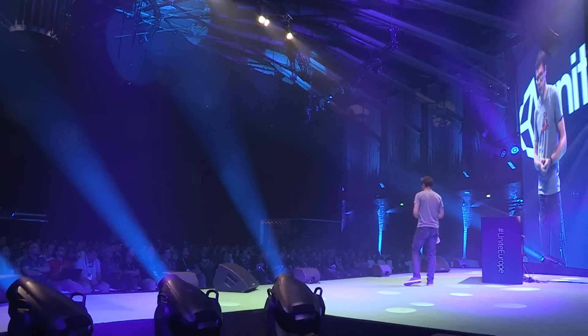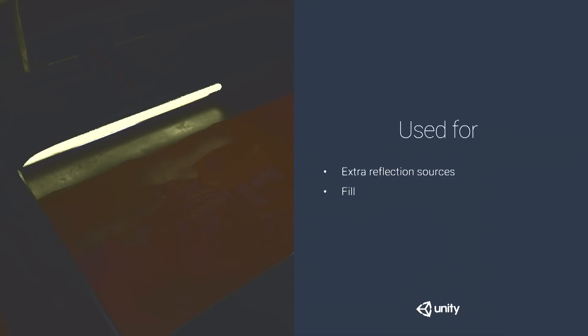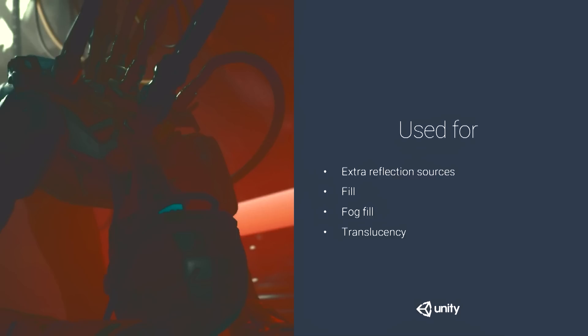We used tube lights to get highlights of different shapes in the scene and as a cheap fill light with some area light quality. The technique works by choosing just one point on the light surface for a given surface point you want to shade, and pretending it's a point light. Different surface points choose different points on the light, so the effect looks like an area light. When evaluating the BRDF, you're still shading as if lit from one point, making it easy to plug into any BRDF.